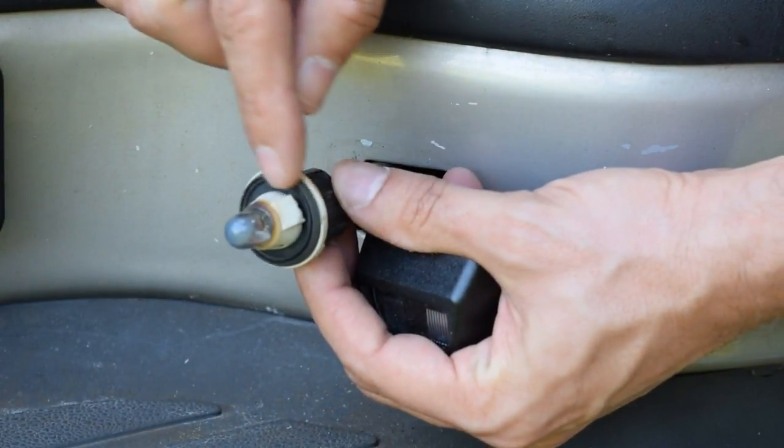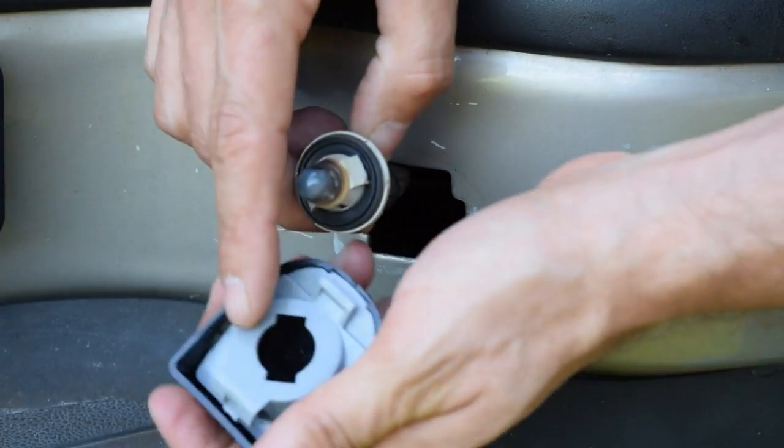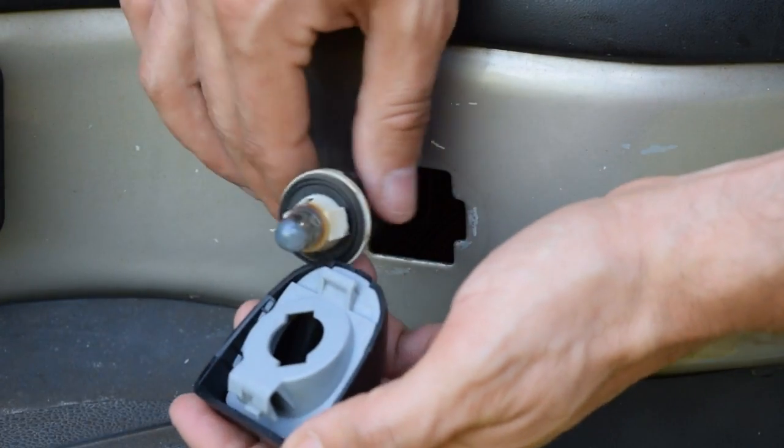Now one thing I'll note — there's a rubber gasket on the bulb housing here, and you'll want to make sure that that seats against the plastic of the lens cover to keep any moisture out.